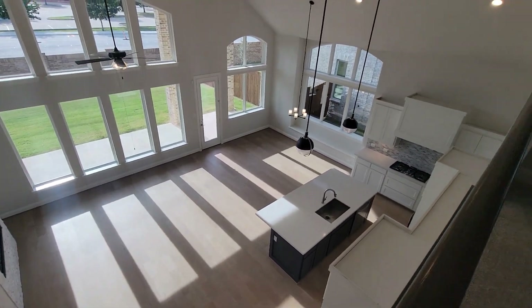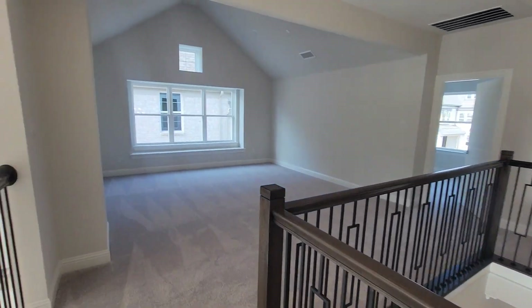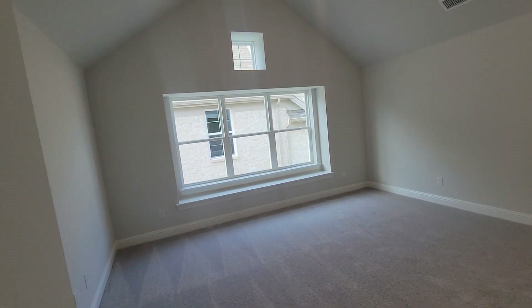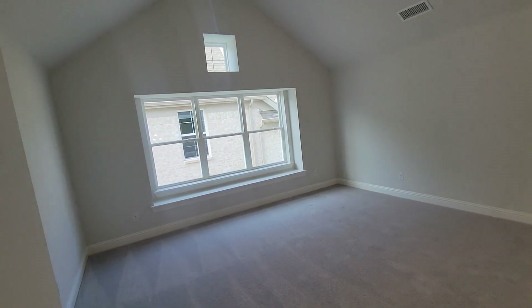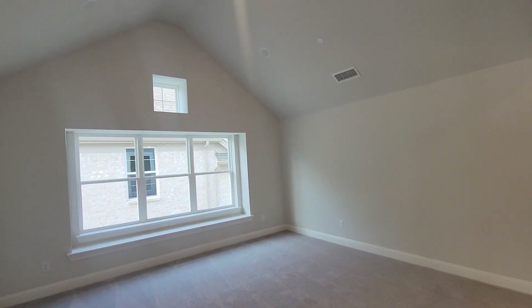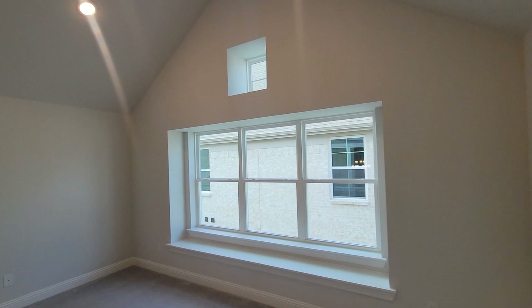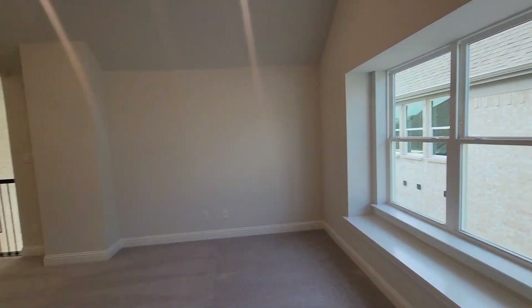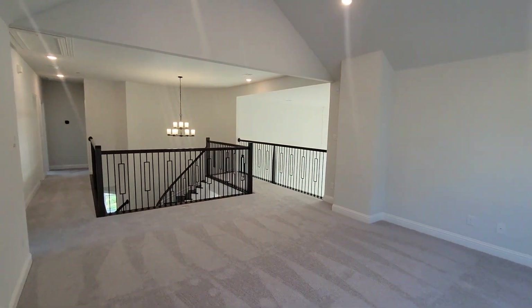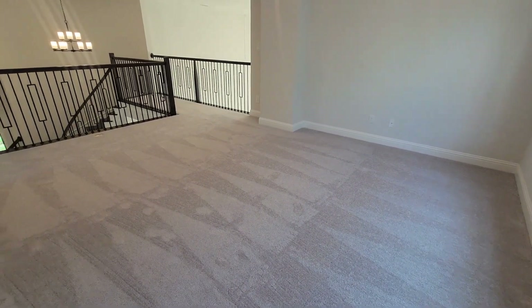So now we're upstairs — I like how you can see over both sides from up here. Right here we have a nice big open game room. It's big and open too, so if y'all are up here they can hear you everywhere around the house.